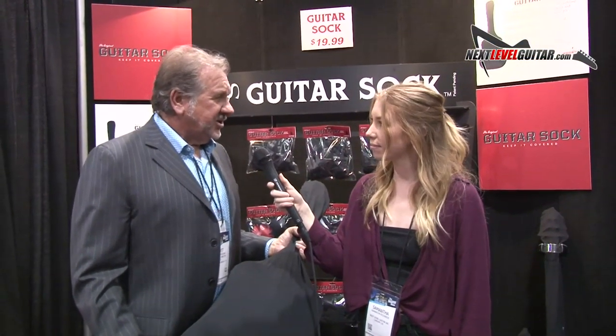We're extremely excited to introduce the first original guitar sock. The guitar sock comes with a lifetime warranty. The reason we created it is because it allows us to keep the strings from oxidizing. It also keeps the guitar sealed and dust free. The fabric is lightweight and it's guaranteed not to be torn or ripped.